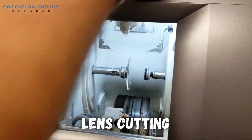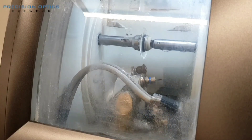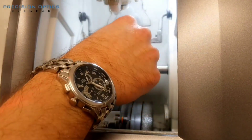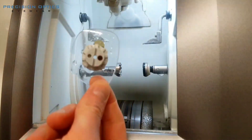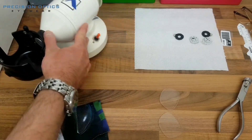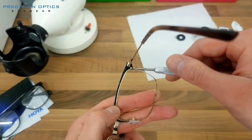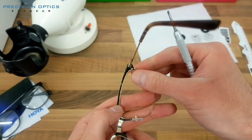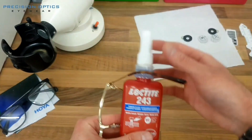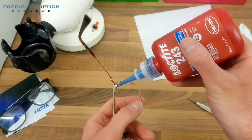An edging machine with diamond grit wheels is used to shape the lens to the dimensions of the frame. The lenses are now perfectly shaped to fit in your frame. Plastic frames are heated up a bit to make them softer and expand to more easily fit the lenses in. If you have a metal frame, some screws will be undone to get the lenses in, and a little bit of thread lock may be applied to keep the screws in place.